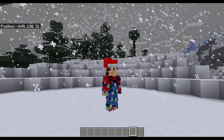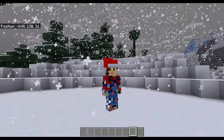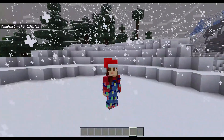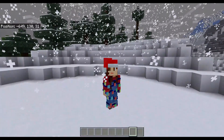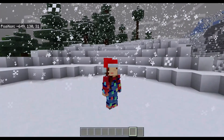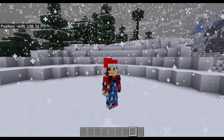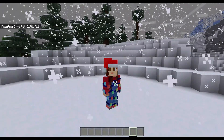Hey guys, what's up? It's Jade back with another video. Today, as you can see, we're in a little snowy biome right here in the mountains. We're gonna be building some cool little Christmas decorations. Kind of like that one Halloween video I did, but Christmas. Let's get right into it.